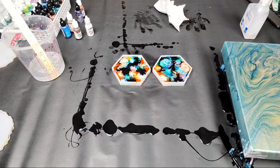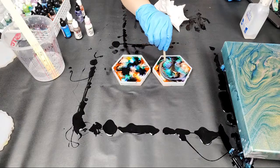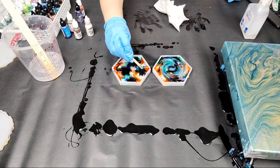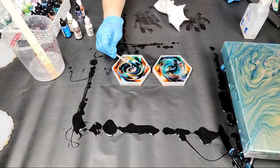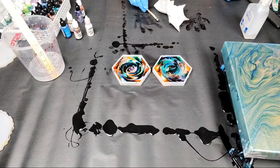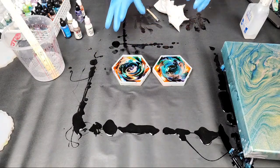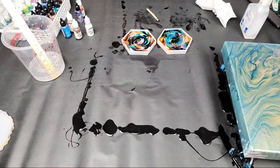These are alcohol inks in resin. What I want to do now is take a stick and swirl the colors together — that gives me personally the best pattern that I like. How long does it take a resin coaster to dry? It depends on the resin, but this resin is about 24 hours to cure; if it's hotter or colder that will affect the cure time. These still seem pretty cool-toned, so I'll let them sit for about 20 minutes and then spray them with alcohol so I'm not really affecting the design.